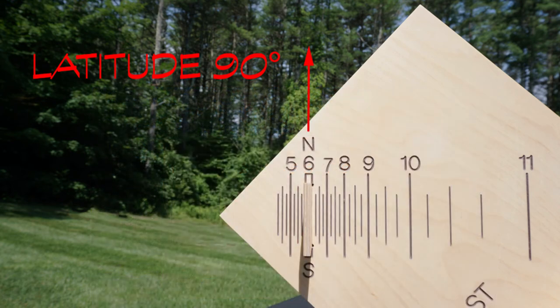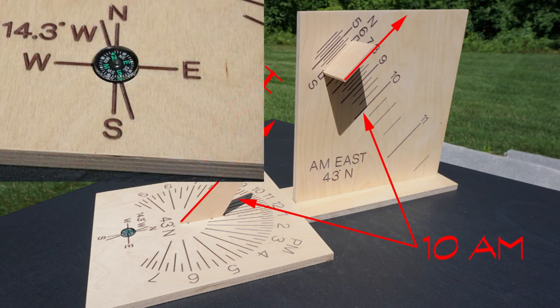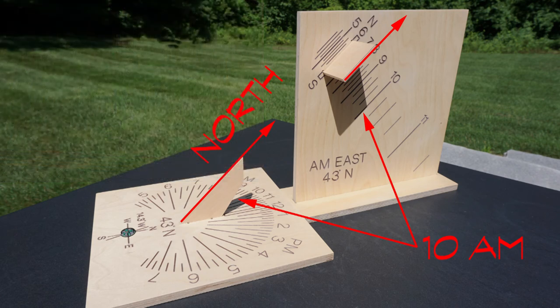Tipping the dial to match our latitude is the first step in getting accurate time readings. The second requirement is to align the dial with our meridian — that is, geographic north, not magnetic north, as I keep emphasizing in these videos. This is a common mistake. Here I am using a horizontal dial to help with this alignment since it has a built-in compass with magnetic correction for this location. You could do this just as well with a compass if you also know your magnetic correction. This aligns the paired east-west dials with the meridian, giving an accurate reading of solar time.